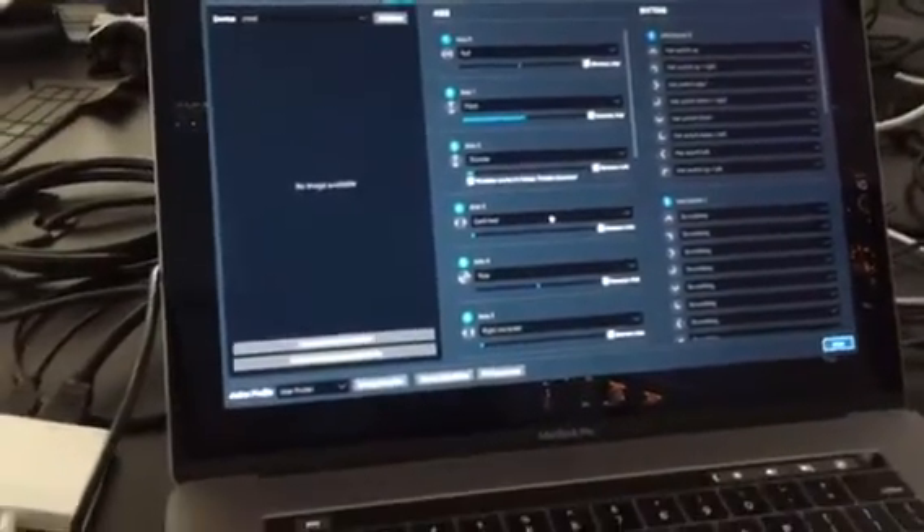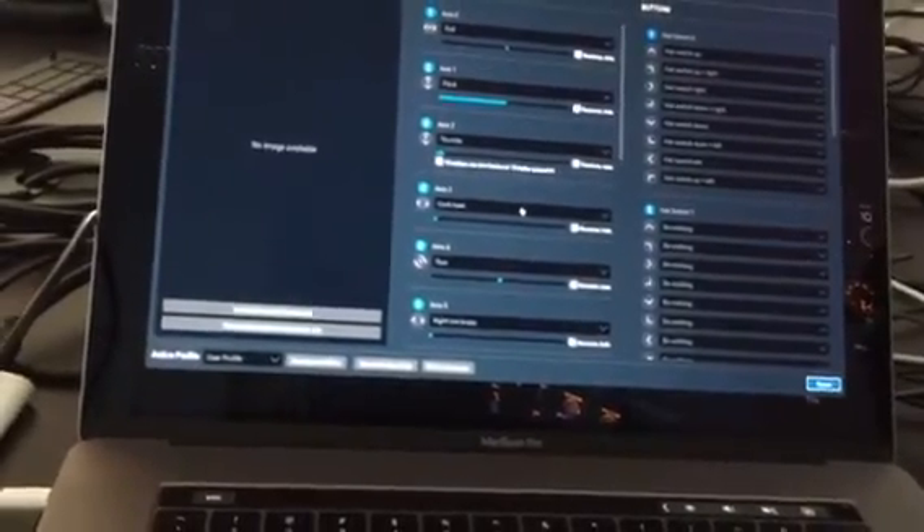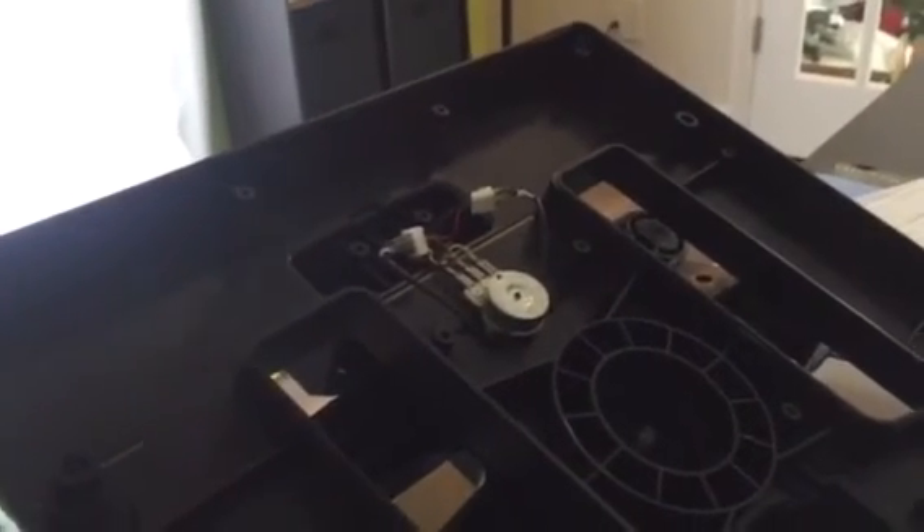This is the X-Plane axis assignment — the axis for yaw. I'm going to move the pedals now: no spiking, nice and smooth. That was not the case five minutes ago. So in addition to tightening up those terminals, I highly recommend just pulling that pot out and giving it a few cranks before you reassemble. It did the trick for me — hope this helps.